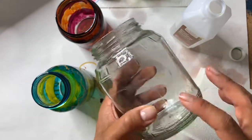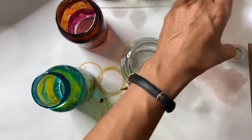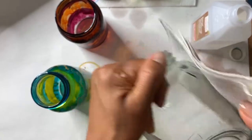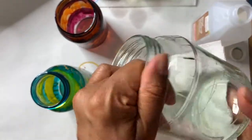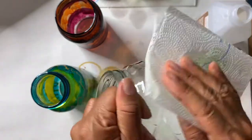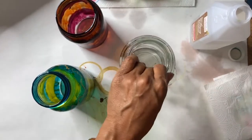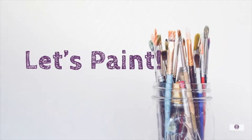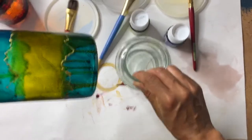Sometimes that sticky residue is harder to remove, so you may end up using an SOS pad. If the stickiness is still not completely removed, use a paper towel with rubbing alcohol to get rid of that residue. You definitely want to make sure your glass jar is really clean before you start painting — remove any labels and sticky residue, and it should be a really smooth, clean surface before we start painting.